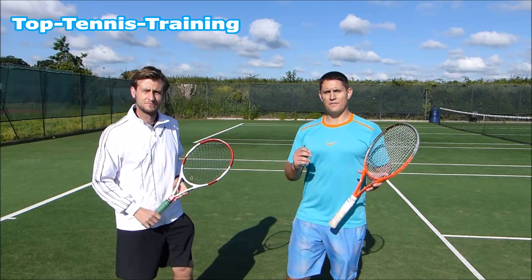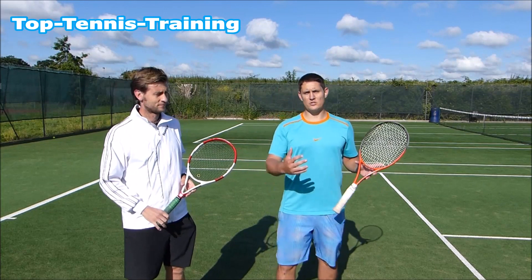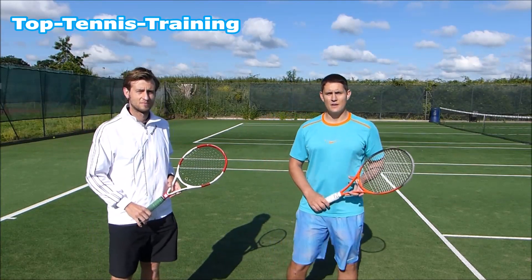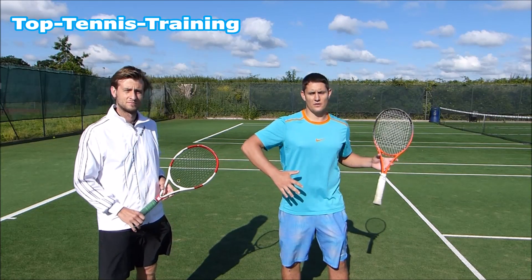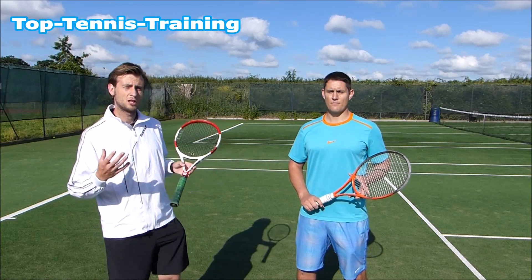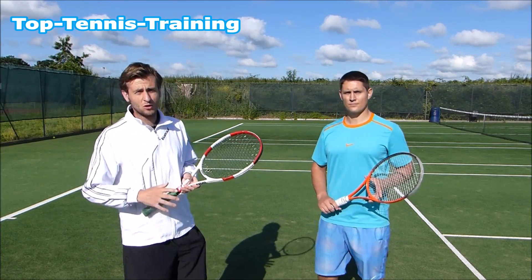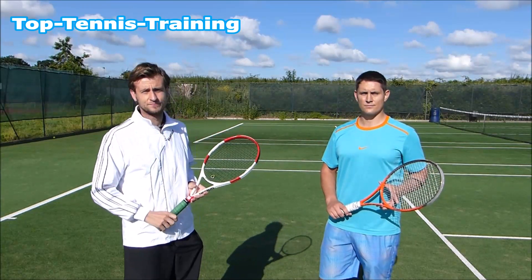Another serve that is really effective when doing the serve and volley is trying to jam the player in the body. When the ball is coming into the body, the main concern of the returner is just to try to make that return — they are not thinking about where they are placing it, they're thinking more about getting out of the way of the ball. That's when you can close in and try to finish on that first volley. It's going to be a lot more difficult for the player to find the angles if they're having to hit a return from there. The ball is usually going to go down the middle, it's going to be a little bit higher, and it's going to be easy for you to make that knockoff volley and finish the point.